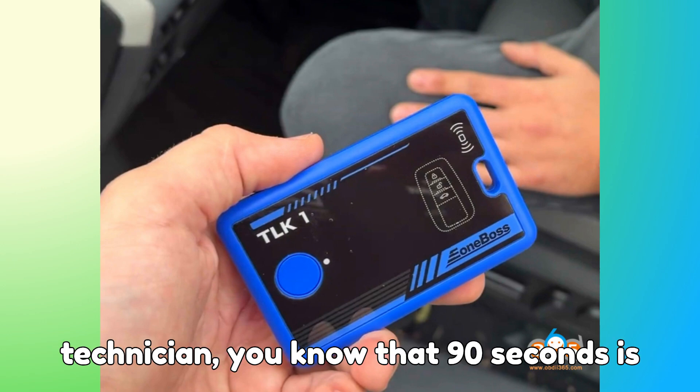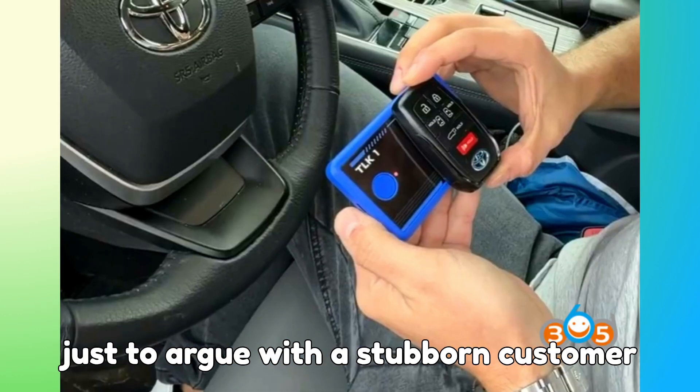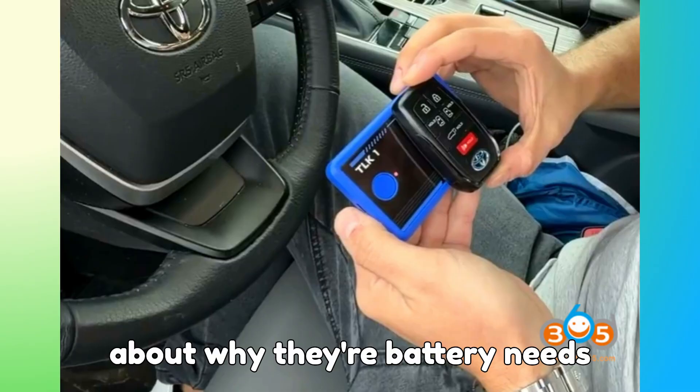If you're a technician, you know that 90 seconds is faster than the time it usually takes just to argue with a stubborn customer about why their battery needs replacement.